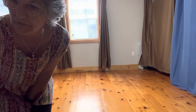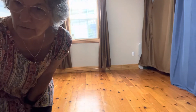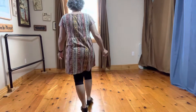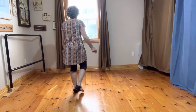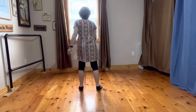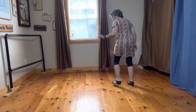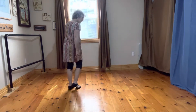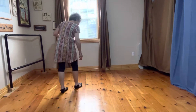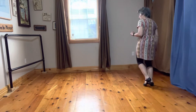So here we go. One, two, three, four, five, six, seven, eight. One, two, three, four. Now you're going to do eight counts.